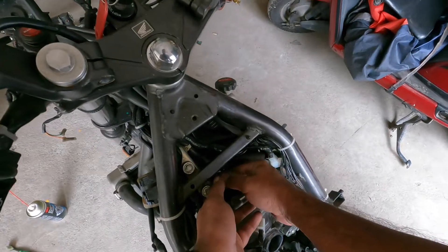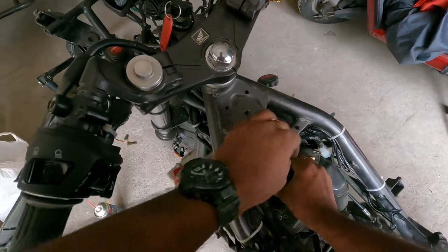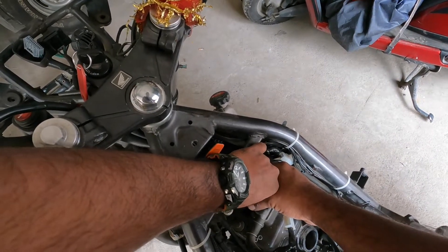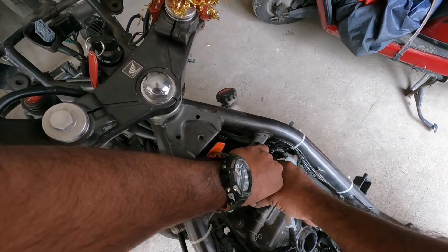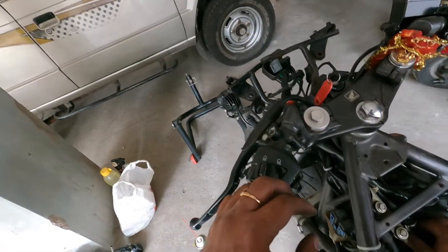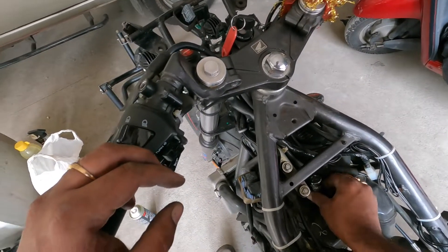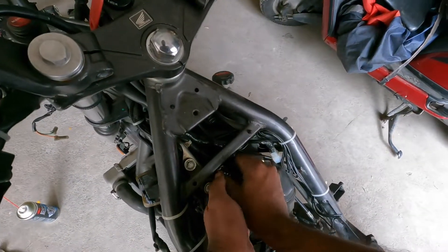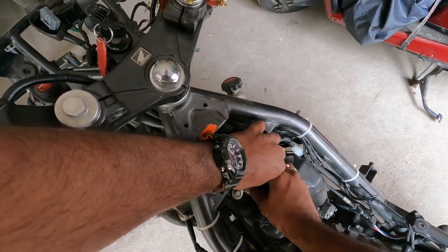In modern-day motorcycles, they are making the design so compact that it is becoming very difficult to do these simple tasks. But nonetheless, they are also providing good quality materials meant to run for a very long time. In earlier times, the spark plug had to be cleaned and serviced every 1,000 or 1,500 kilometers. But now the company claims these spark plugs are supposed to run for more than 20,000 to 30,000 kilometers. I prefer changing them whenever I do any job that requires removing all the body parts, because without removing the fuel tank you won't be able to do this particular task.